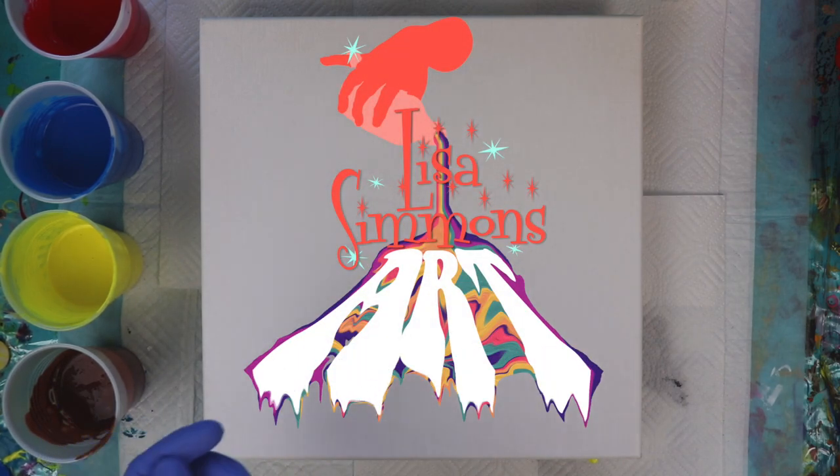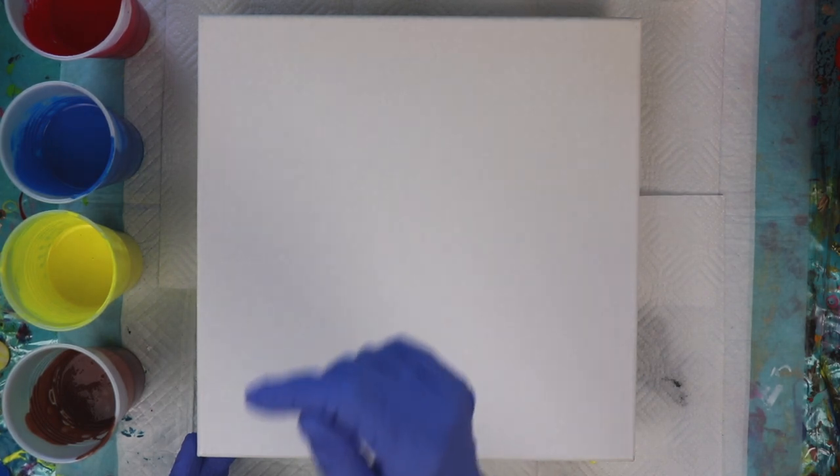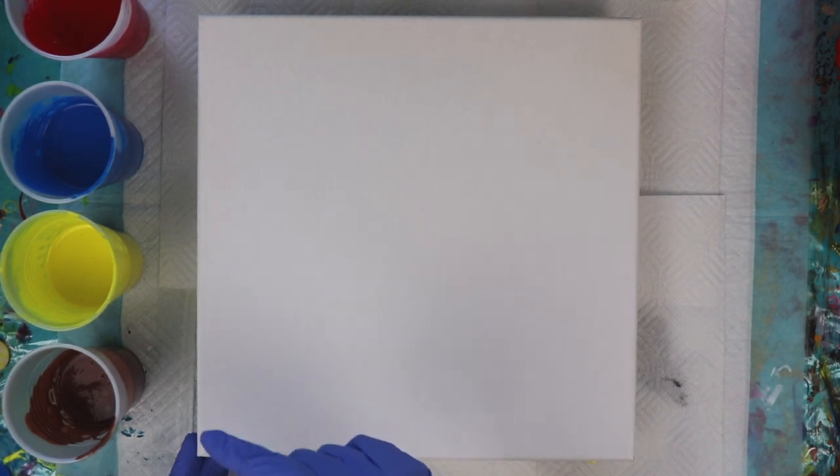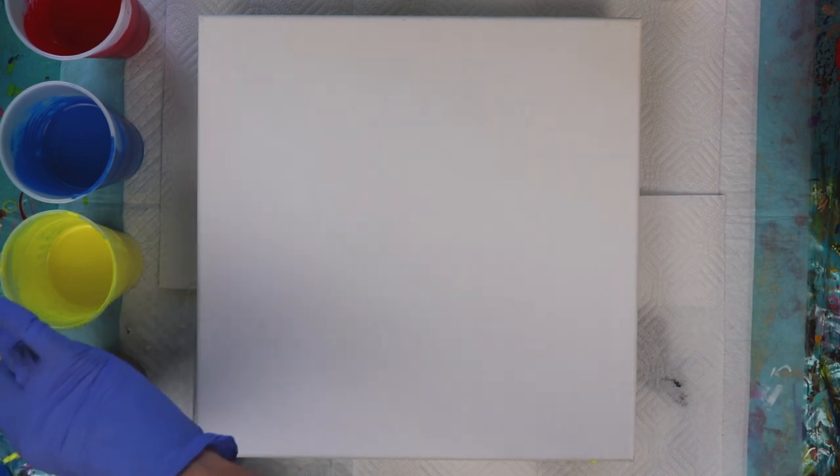Hi everybody! Welcome to Lisa Simmons Art. Today I'm going to be working on a 12 by 12 stretched canvas and I'm going to be using the three primary colors: red, blue, and yellow. Also some burnt umber to give it a little bit of interest. Maybe create something a little unusual.